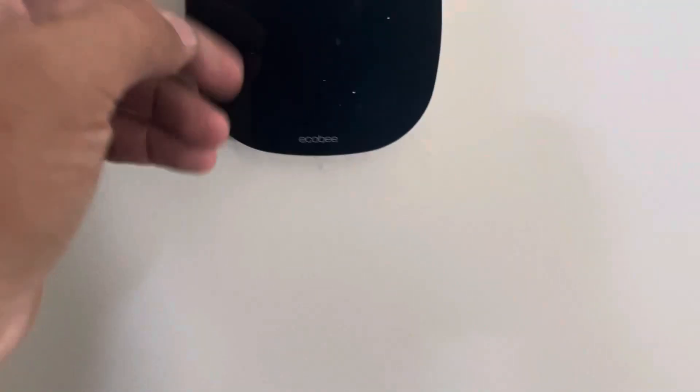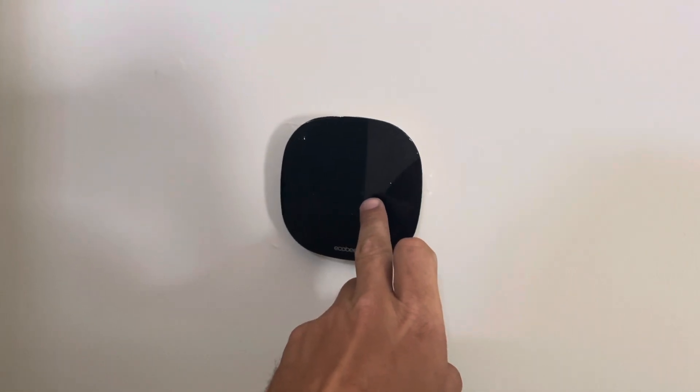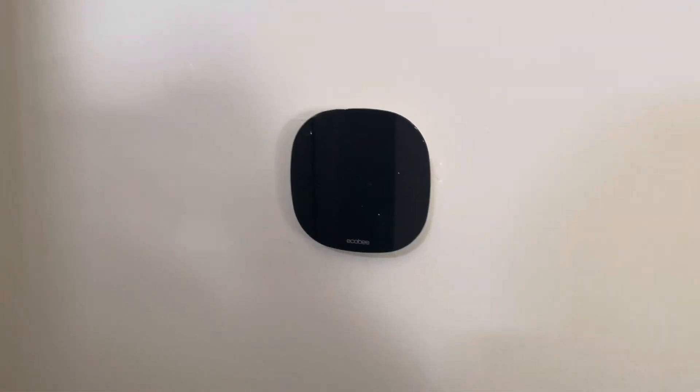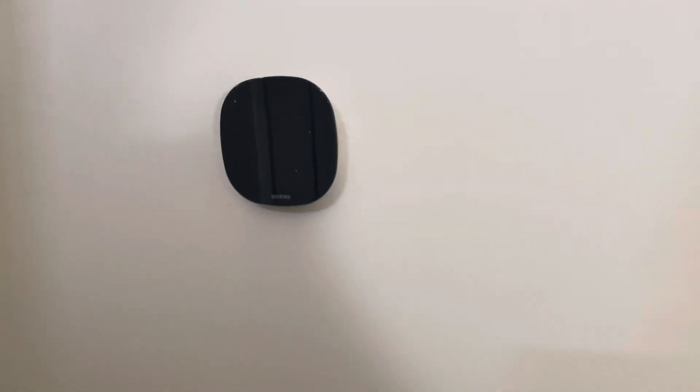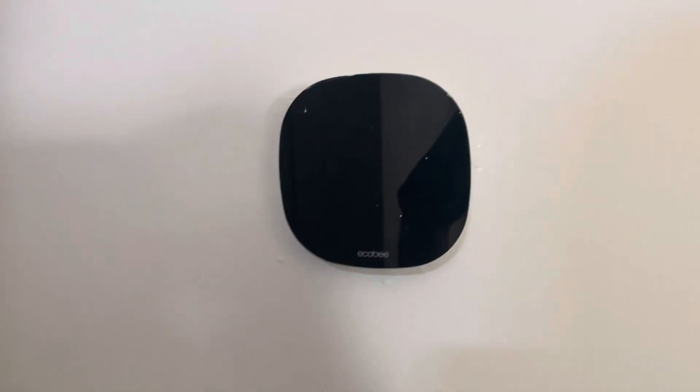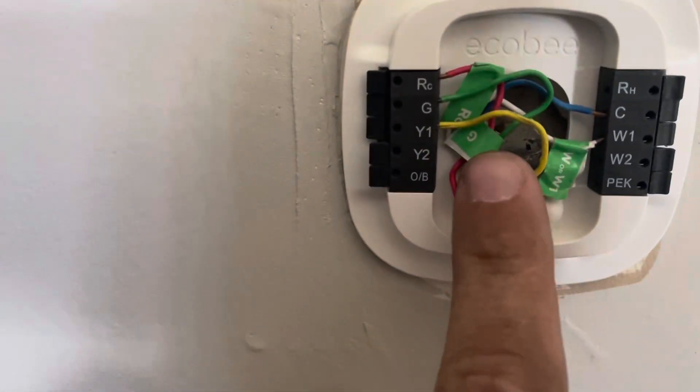We've got some stuff to change out in this vacant house today. This Ecobee thermostat, which is barely hanging on, is coming off — a Honeywell T6 is going in. Another one upstairs is also coming off for a Honeywell T6. There's really nothing wrong with the thermostat except it's locked with a passcode by the previous tenant that we cannot contact. I told the owner, let's just take that out and put a Honeywell in. We're also going to replace the contactor and the capacitor on the outdoor unit.